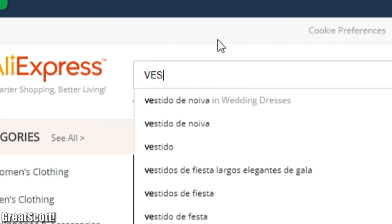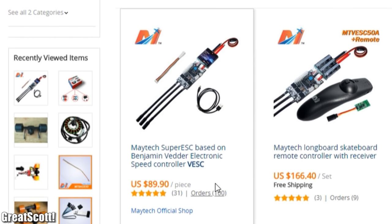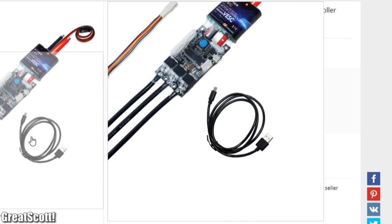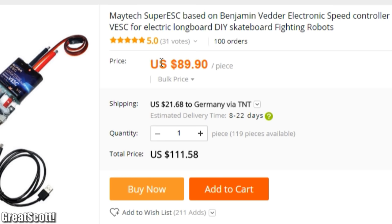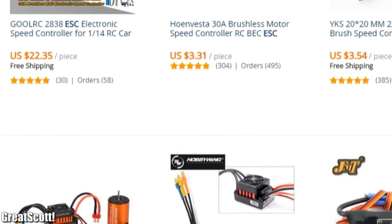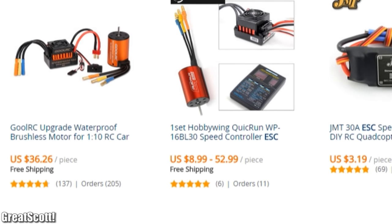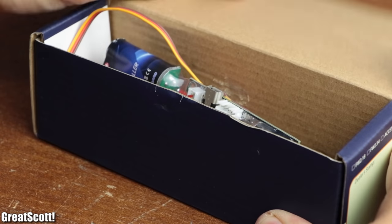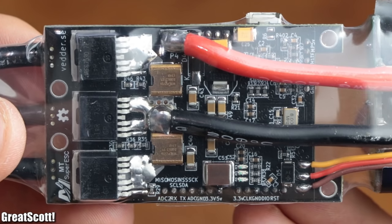To start off, I visited AliExpress to search for a pre-made VESC, which was easier than I thought. This one should work and cost around $90 plus $20 for shipping — not very budget friendly in comparison to other ESCs, but hopefully it will be worth it. After waiting for a week, I received the VESC, which made a very positive first impression.